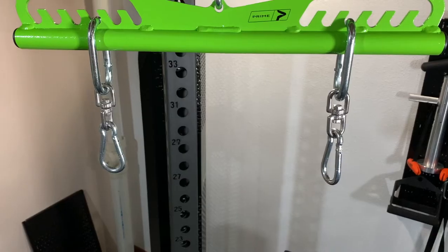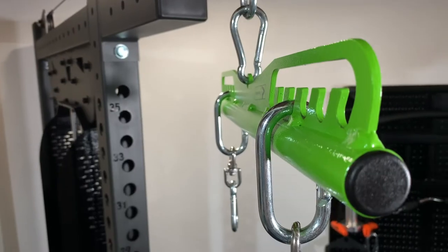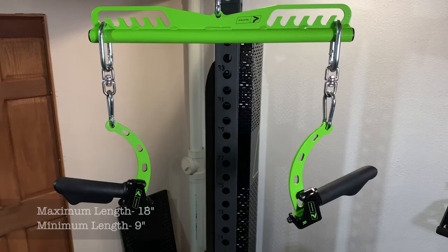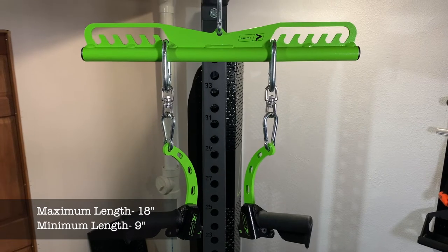Let's talk about the short bar first. It's going to retail for $65 and it comes with three carabiners — two oval carabiners and two swivels. It's a simple design: a bar with notches cut out of it, allowing you to change the length positions of your handles. It has six notches on each side, each one inch apart, giving you a maximum distance of 18 inches and a minimum distance of nine inches between handles.